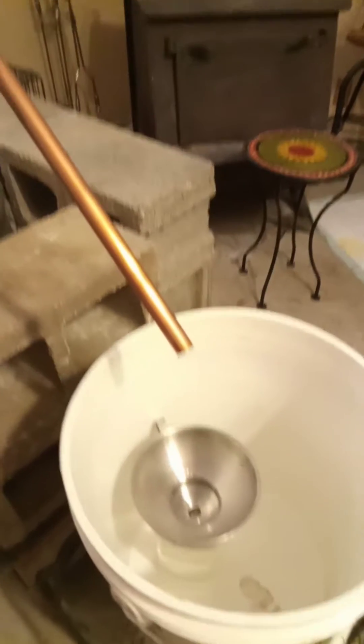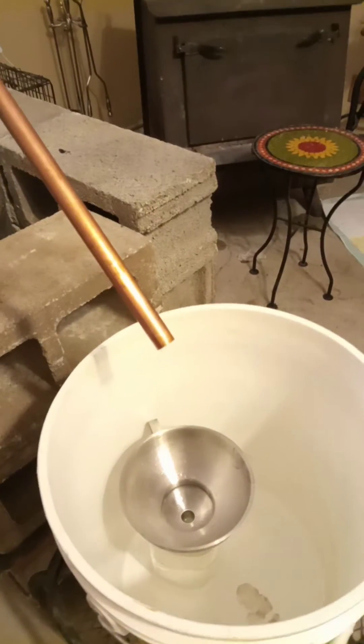This is real good peach shine. It tastes damn good. I mean it's the good stuff. It's the real deal.